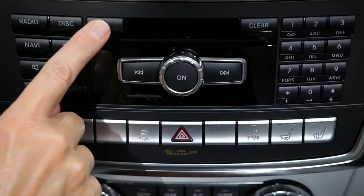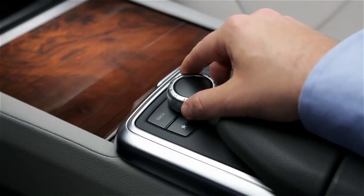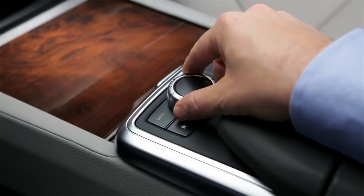To eject one disc, press the Load Eject button. Rotate the Command Controller to the disc you want to eject and press down to select.